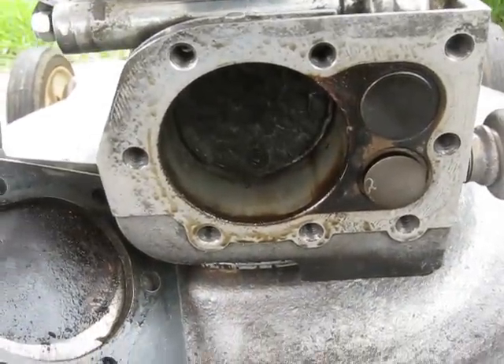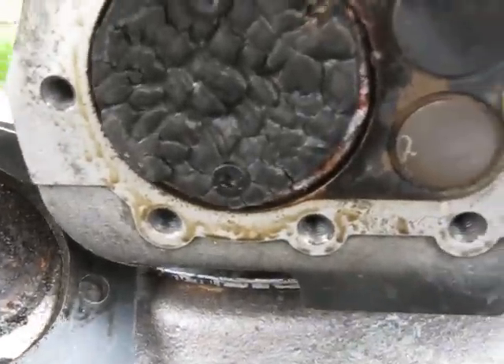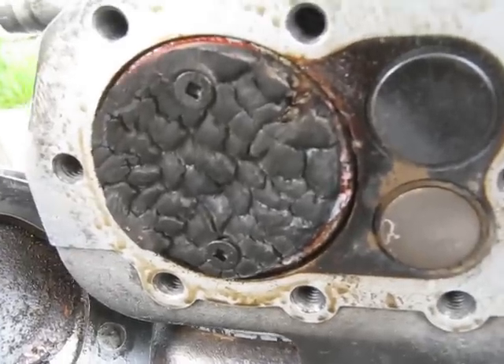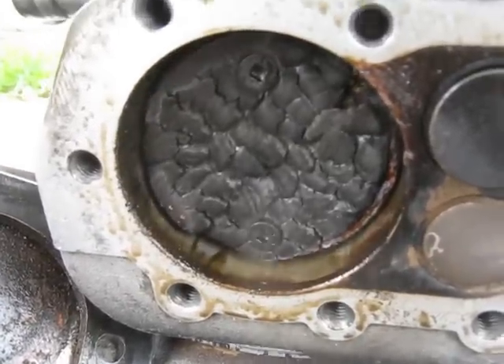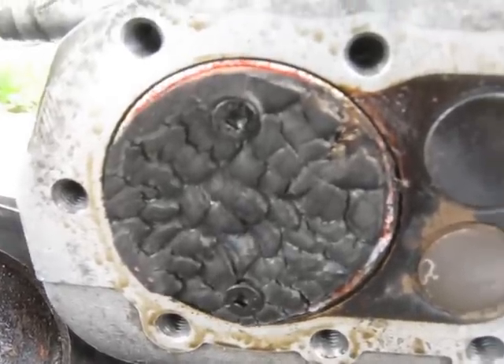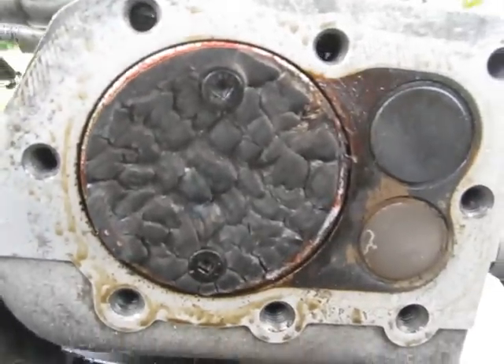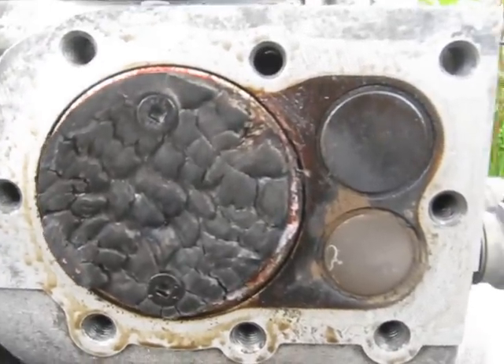Well, here's the results here. Yeah, she's pretty crispy fried, alright. Still chuffing out the smoke out of the crankcase there. Yeah, that one burned a fairly good percentage of it, actually.